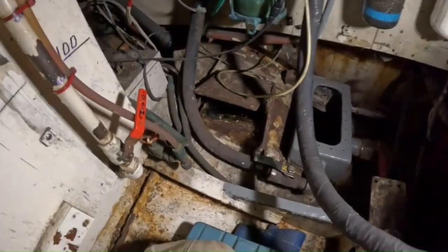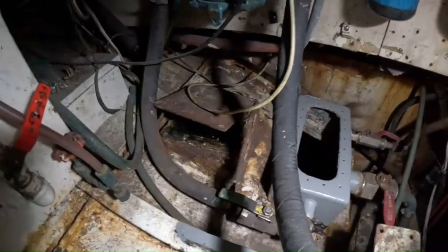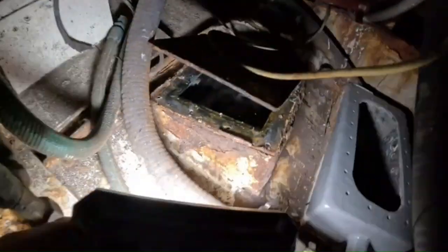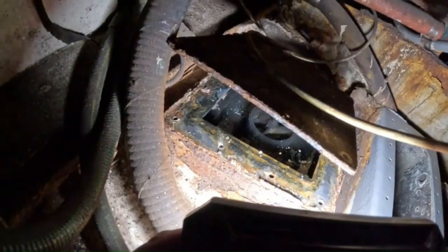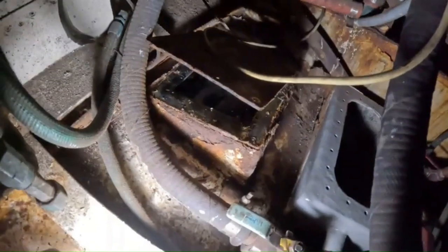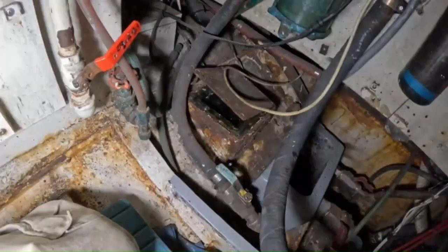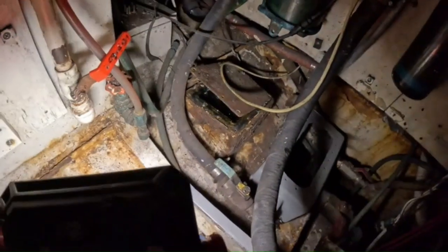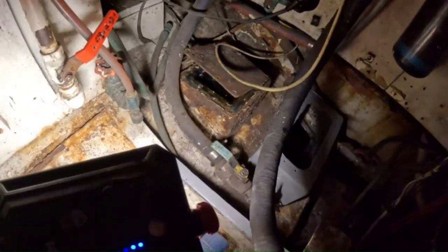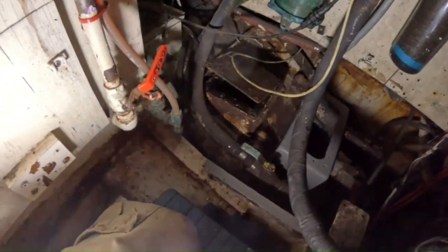I opened this up and it's full of water — it's kind of disgusting. I think it's a depth sounder or something in there. I'll have to get that water out, get it looked at, clean it all up, and seal it back up.